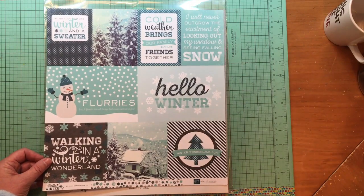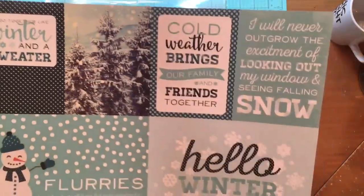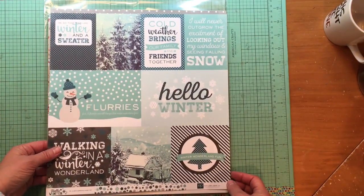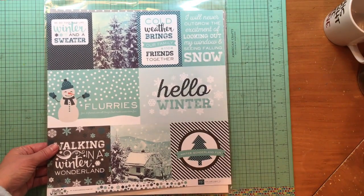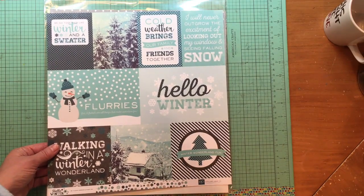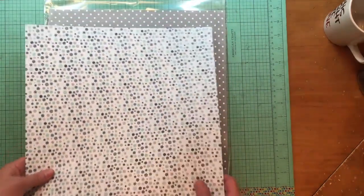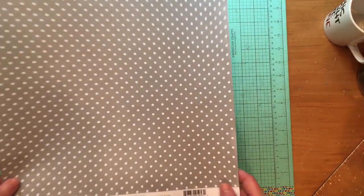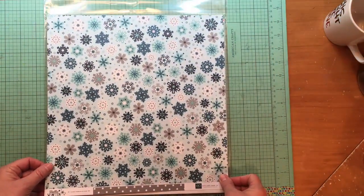Back to the Hello Winter collection — here are the journaling cards. Isn't that cool? There's a photo real card there. One of them says 'I will never outgrow the excitement of looking out my window and seeing falling snow' — and I'm pretty sure on October 29th I was NOT excited to see falling snow. I did a bitmoji along that theme that day! This is the Winter Snowfall paper — it's got a really nice polka dot on one side, and all the snowflakes on the side I actually bought it for.